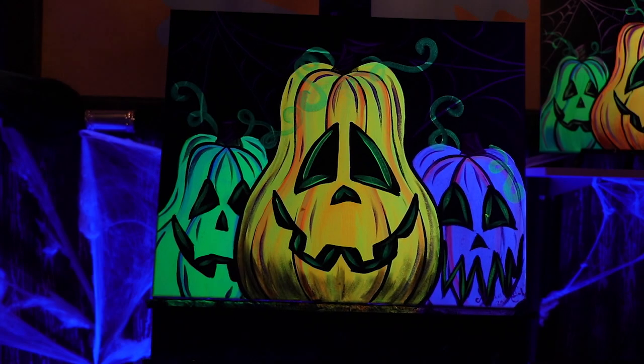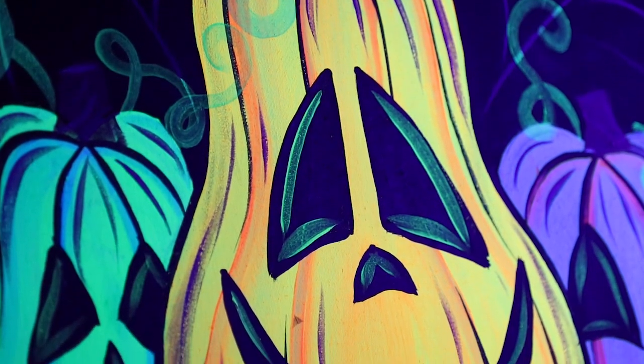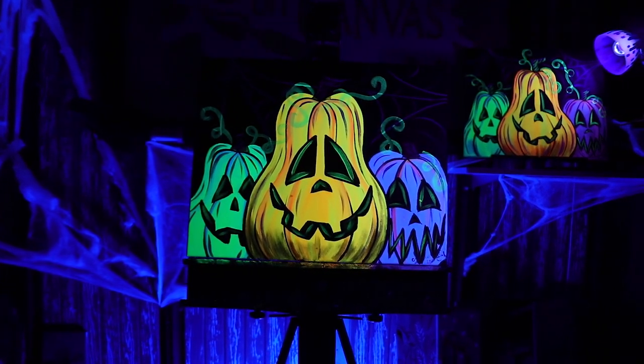For today's painting on Picture This, we're going to do a spooky painting for Halloween. It's going to be three jack-o'-lanterns, all different colors and all different faces, even some cobwebs. But to make it that much more awesome, it's going to be glowing underneath the blacklight with some fluorescent paint.